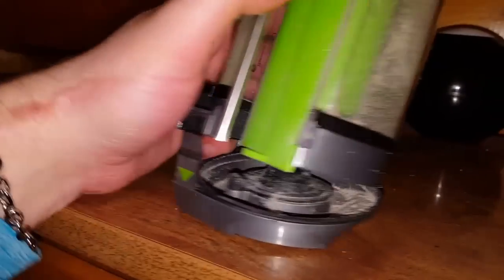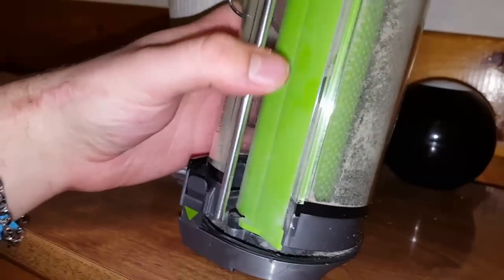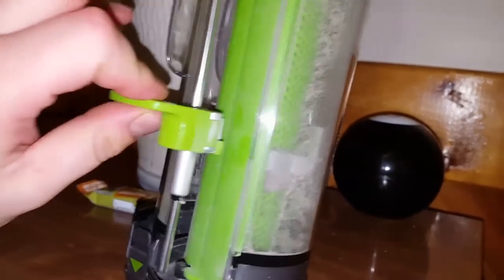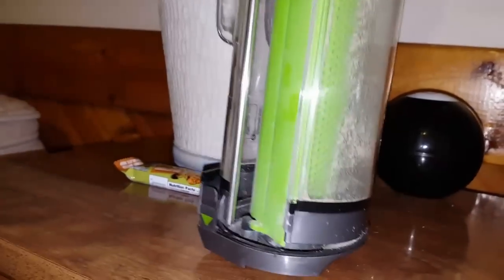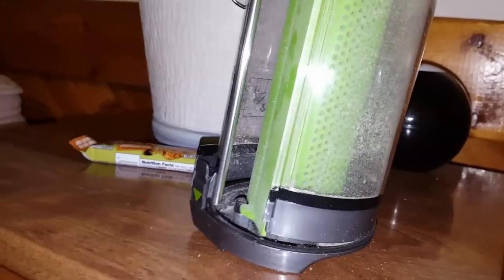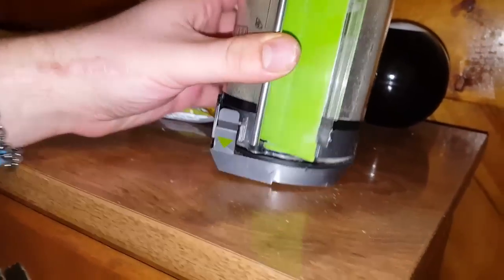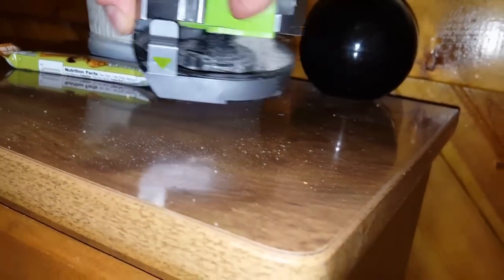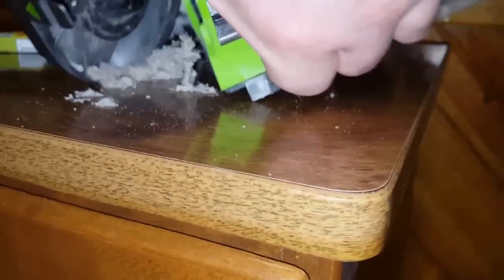Look at all this dirt - and there's even more stuck to the side right there. If I can do this one-handed without making a mess, look at all this dirt that this Bissell Air Ram was able to get out of the bed.